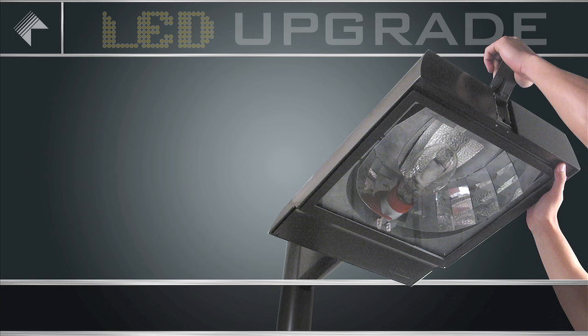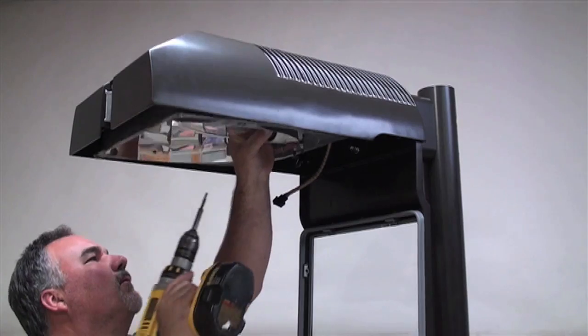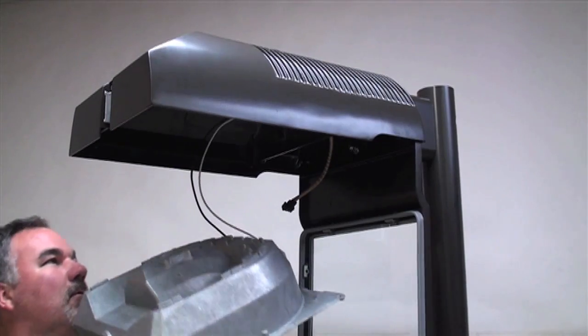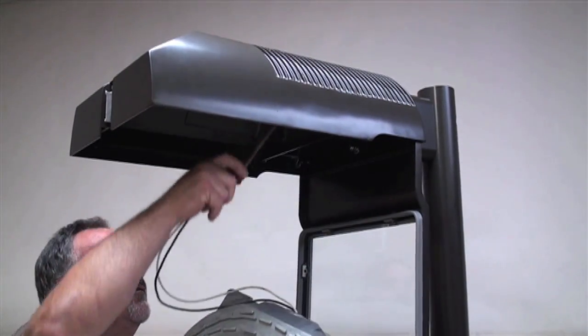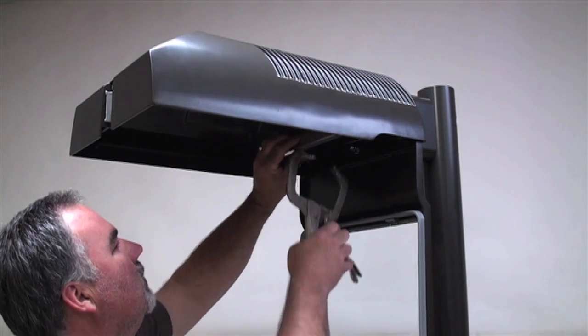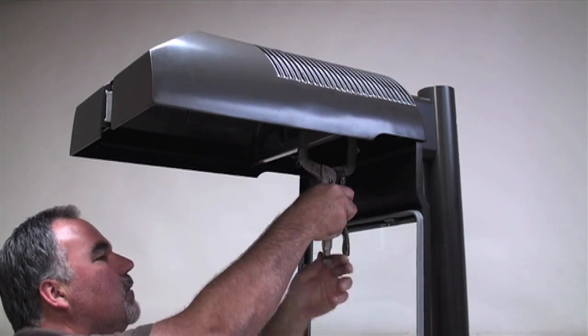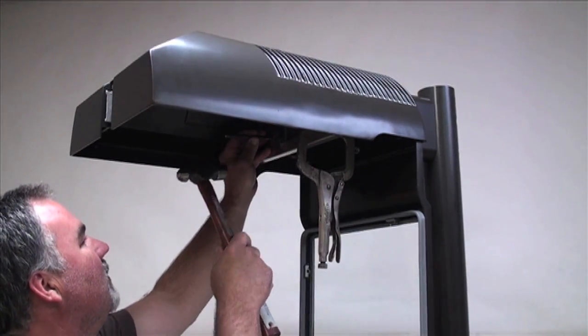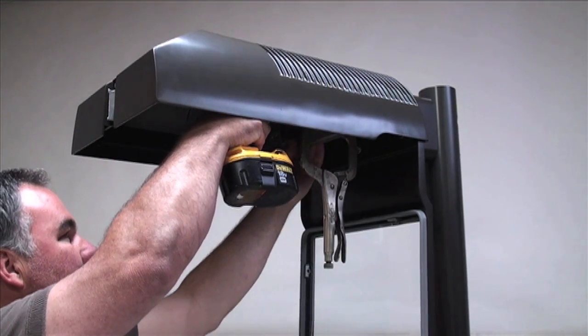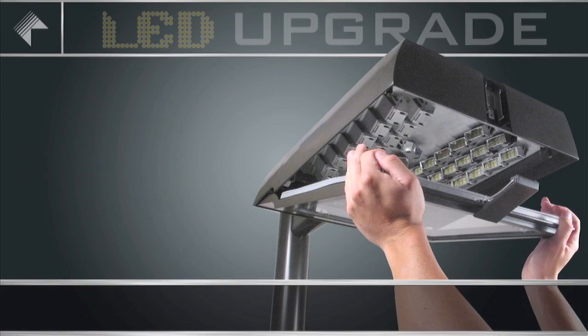Upgrading to a micro-emitter LED system. First step: Remove the existing HID components. Second step: Prepare the housing for LED conversion using Kim Lighting's Upgrade Kit. Third step: Install the LED emitter deck and driver module.